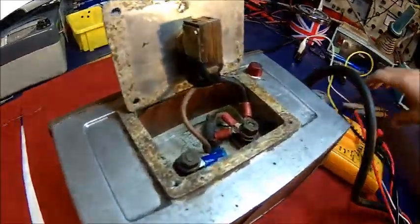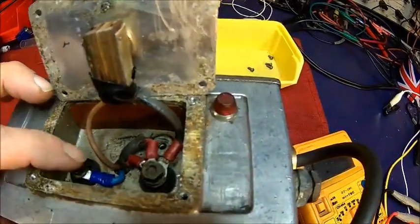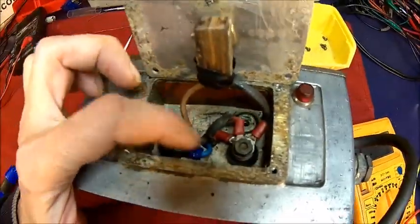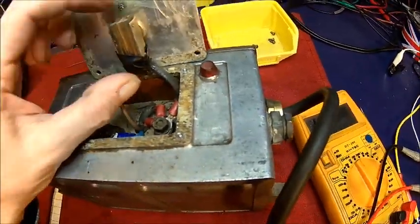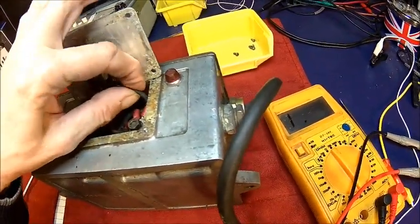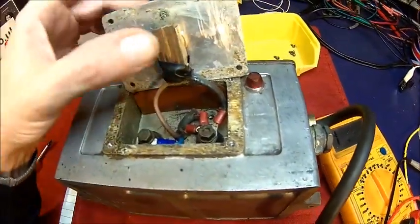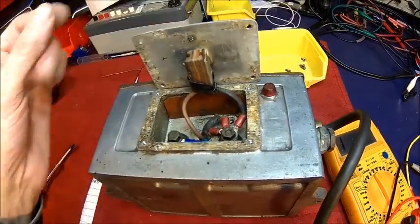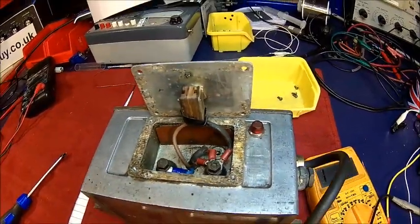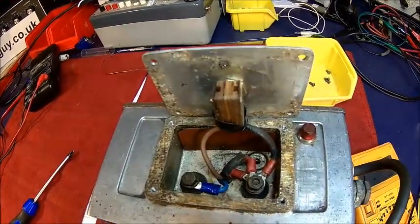We got about 30 ohms, which is okay I think, so it's not dead. Someone put some new wires on here — this is just an old piece of cable. We're going to remove that, and probably the switch is faulty here. I'm not going to turn that on in this condition — it may most likely spark.